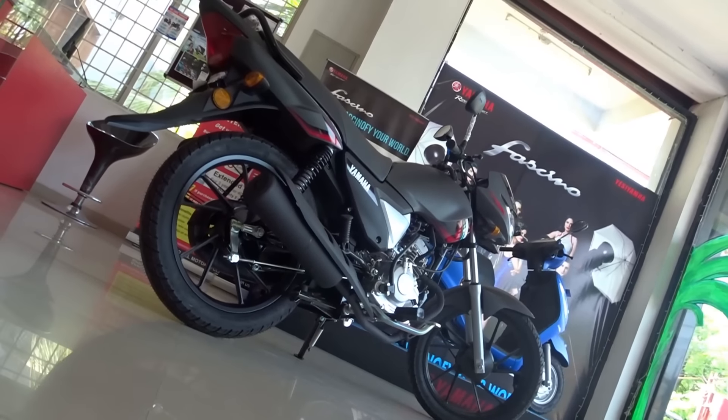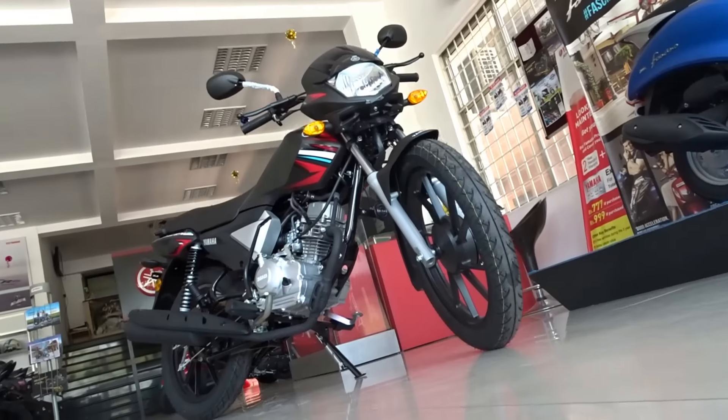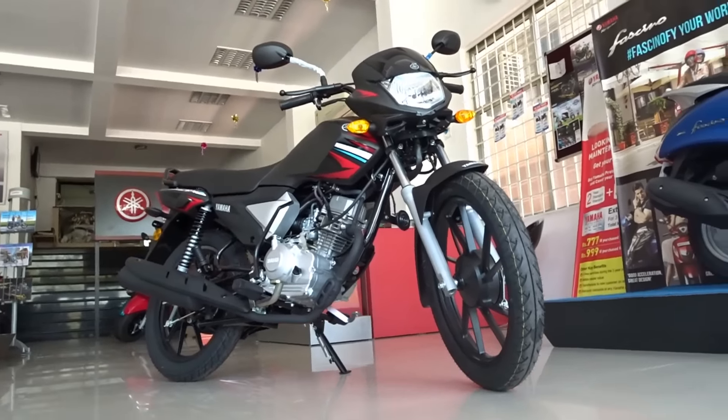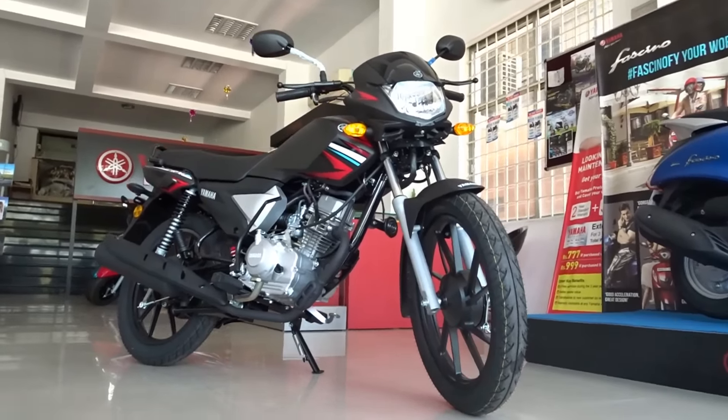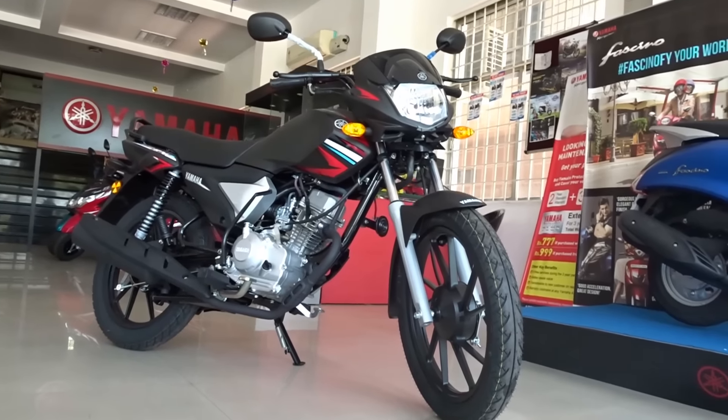But when we look at the bike itself, especially in this matte black paint scheme, this has to be one of the best looking bikes in this segment. No other manufacturer would have ever dreamt of offering a matte black paint scheme in a basic 110cc commuter segment, but I guess that's what separates Yamaha from other manufacturers.